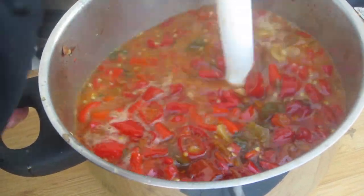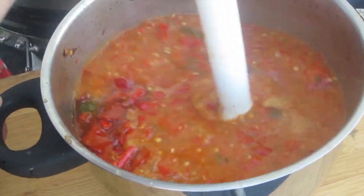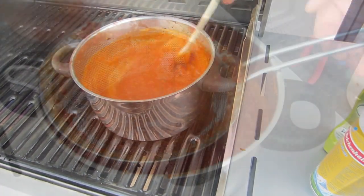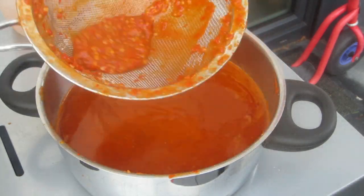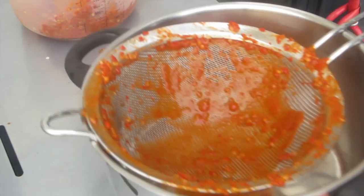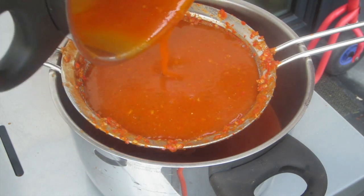Then you can use a food processor or whatever to mix everything up fine. After that you should give your sauce a short boil. The rest is pretty easy — you need to filter this to get rid of all those seeds. Just to be sure, you do it twice.